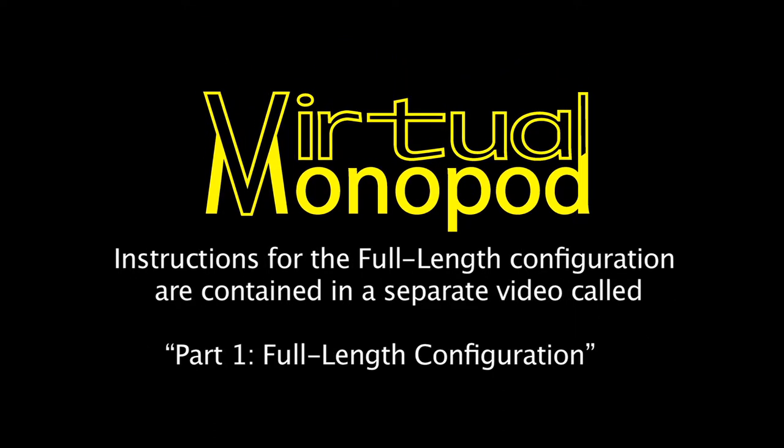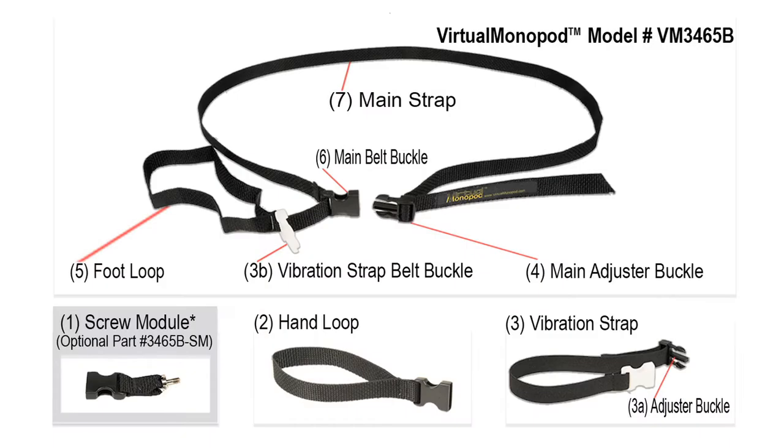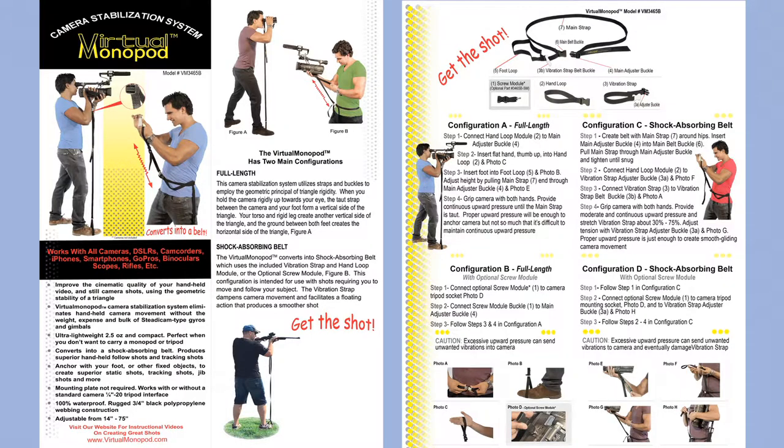The instructions for the full length configuration are contained in a separate video called Part 1 Full Length Configuration. Each Virtual Monopod system comes complete with a main strap, a universal hand loop module, a vibration strap, and complete configuration instructions.